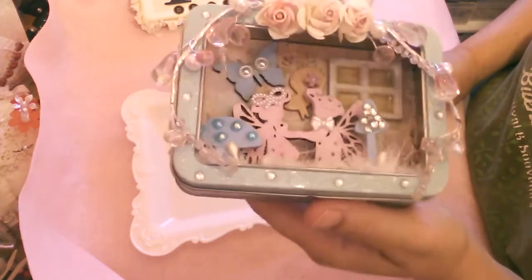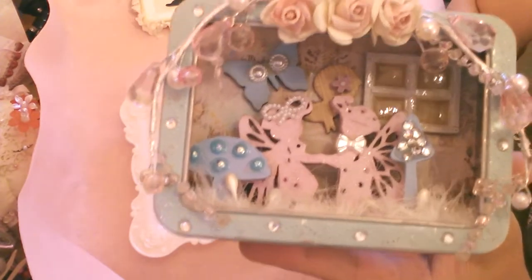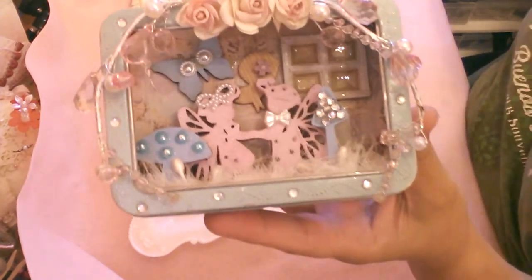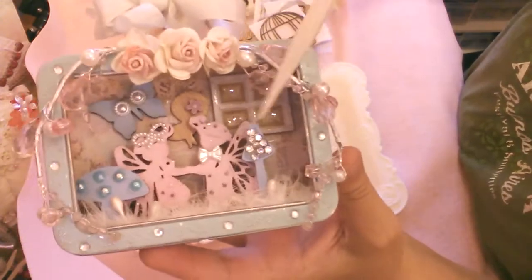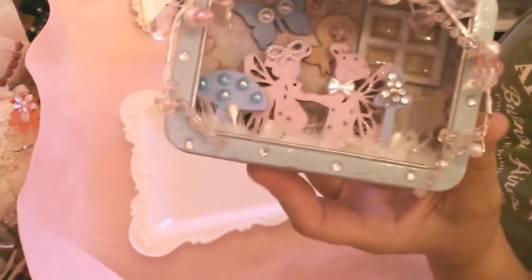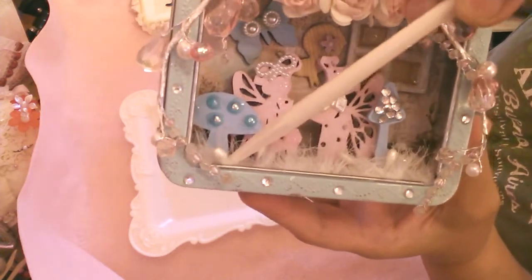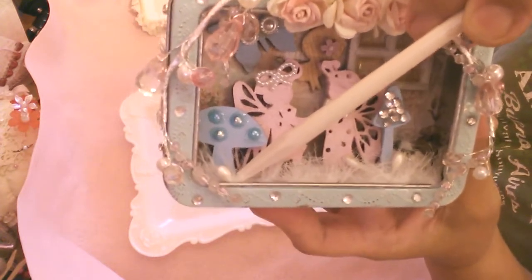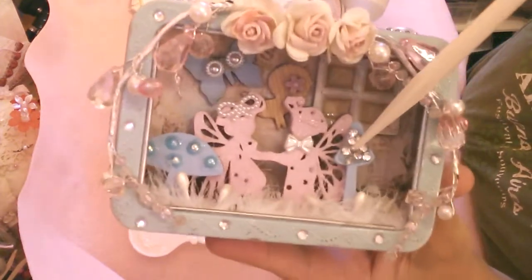What I did was make it like a scene from a fairy tale, because you see the sweet fairies I used right here. The pieces that came in my design team package for the month were the mushrooms. I wanted to make this a 3D project, so I planted — meaning glued — the mushroom down to the bottom. This white fuzzy part is some flowers, and then there's another mushroom here.